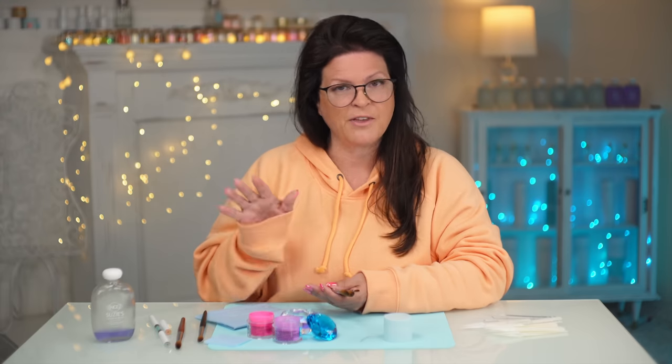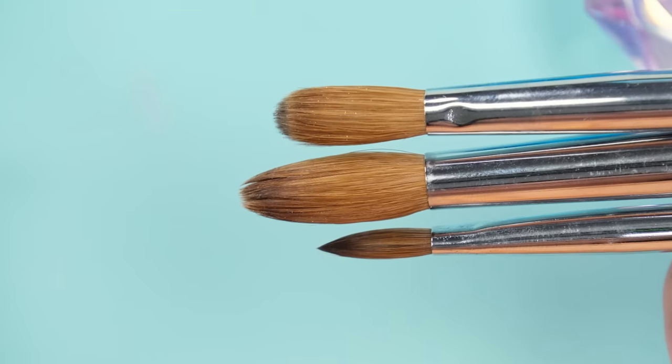This is not brand specific. I love these brands and I'm not going to pick on any brand. This is all about the size of the brush, the importance of it, and how it can go so wrong.